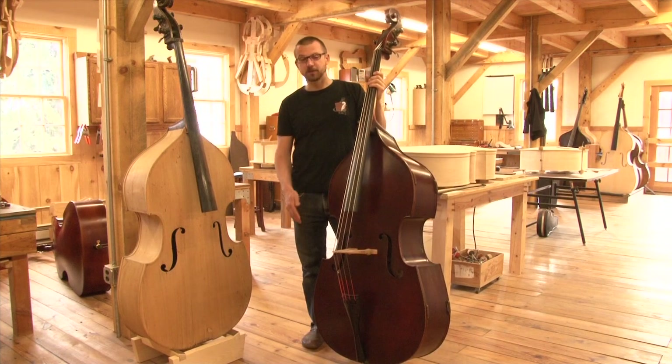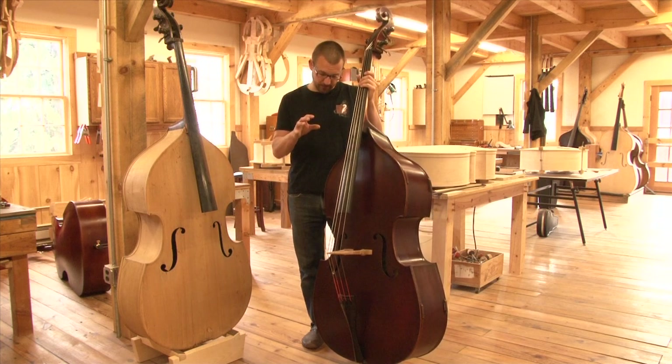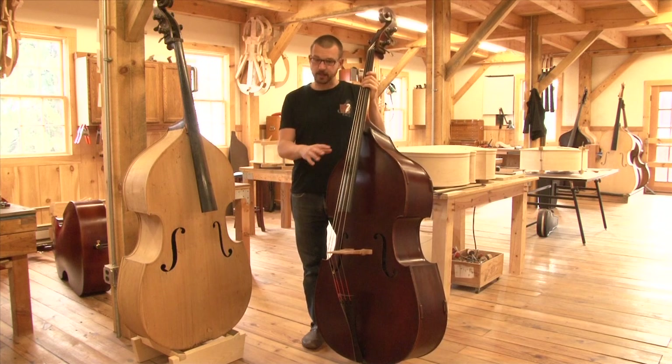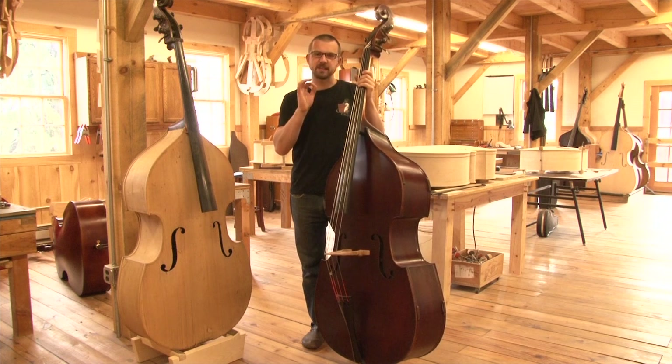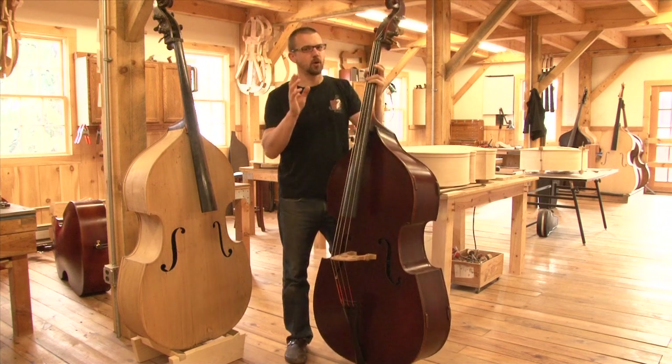This instrument is set up with Thomastik Belcantos. It is very much set up for an orchestral player — nice round bridge, nice round board, really just to nail it. So it's got a really nice under-the-bow tone. This is a hybrid. I'm not going to say 'only a hybrid,' but it is only a hybrid.